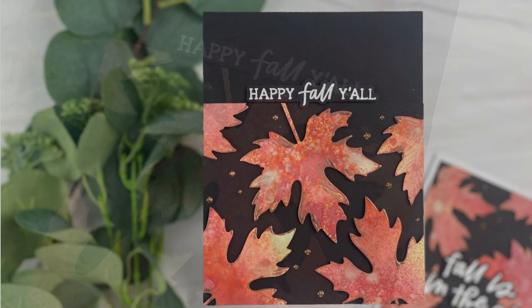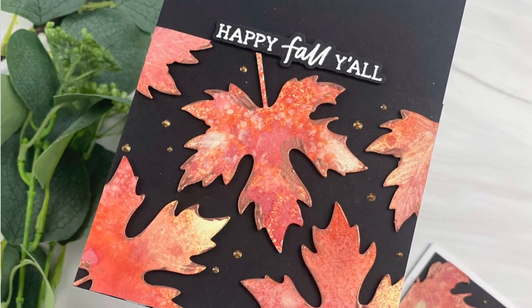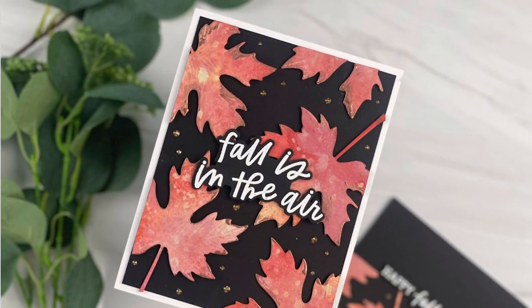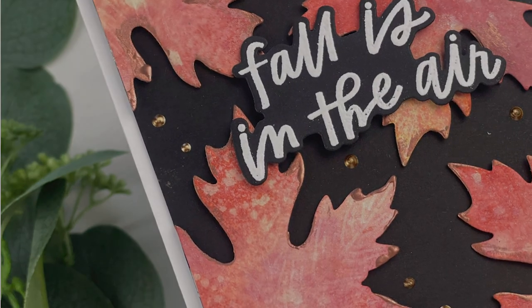Hey everyone, it's Joy here for Honey Bee Stamps. Today I created two cards with the Lovely Layers Fall Foliage Die Set, and I used some Distress Oxide Sprays to create some really fun, unique looks on these leaves.